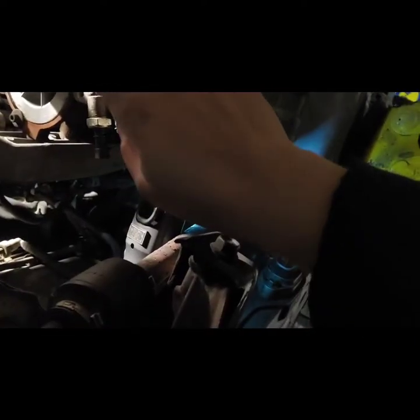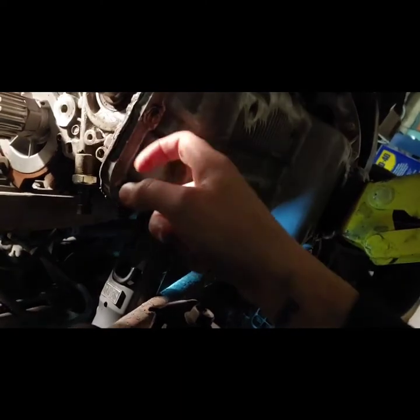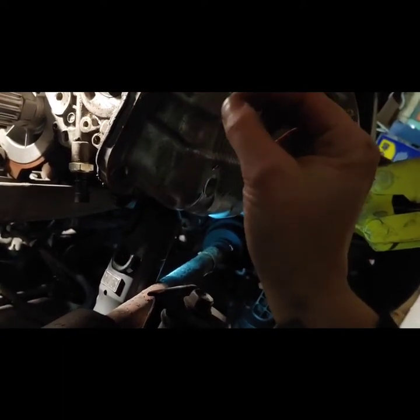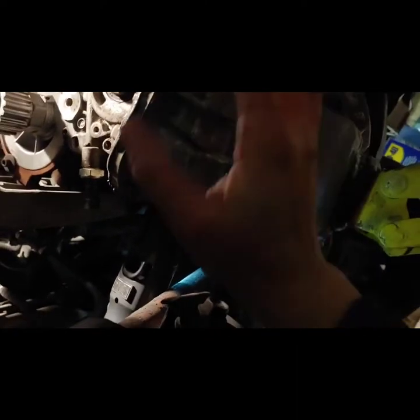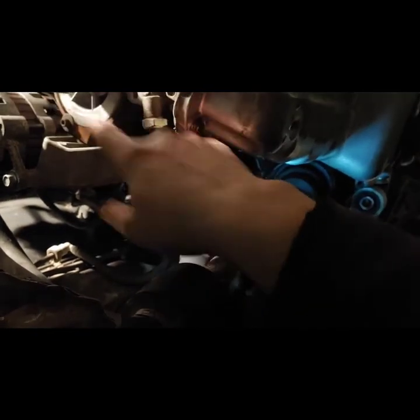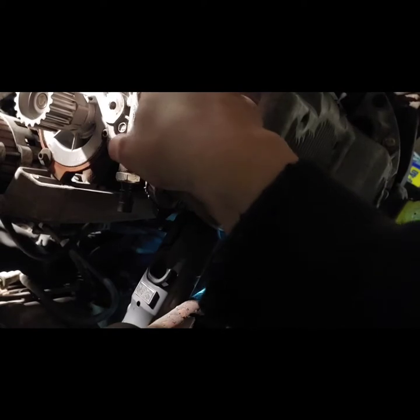Have some gasoline on hand because if you let the oil pan soak in gasoline — same with the oil pickup line — it'll make cleaning so much easier. Then spray brake cleaner through the pickup line; there's so much debris in there. I let it sit overnight and kept spraying from both directions until it was finally clear. Get yourself a new oil pressure sensor automatically — don't risk it. And order a new oil pump; make sure it comes with a gasket because many don't include one.